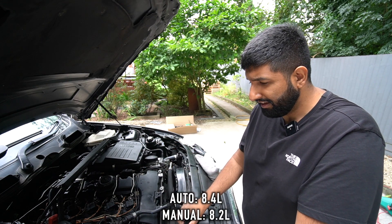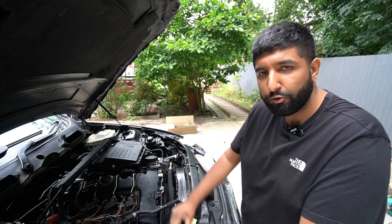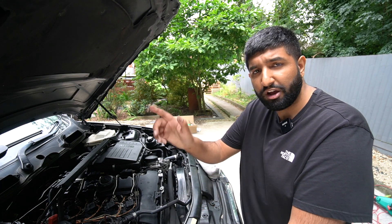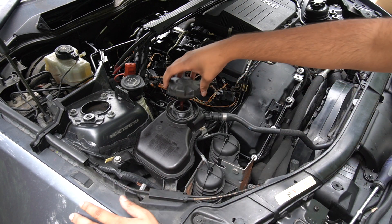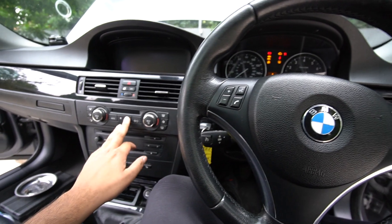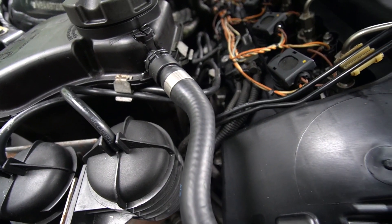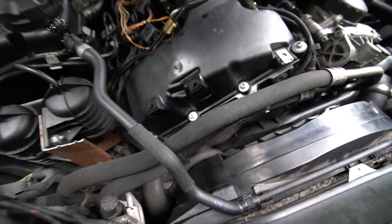Before we get to the exciting stuff like driving it, we need to bleed the system. You can't just put coolant in and go for a drive - there is a very specific way of doing it on these because they have an electric water pump, which is also known to go bad, so I'm hoping it works. First things first, close the bleeder screw which you should have had open when putting in the coolant anyway, close the coolant cap, the expansion tank is pretty much full. You're supposed to put the ignition on, put the fan on the lowest setting, highest temperature, then press down on the gas for 10 seconds to activate the water pump. I can hear something going on so it means the water pump is working.